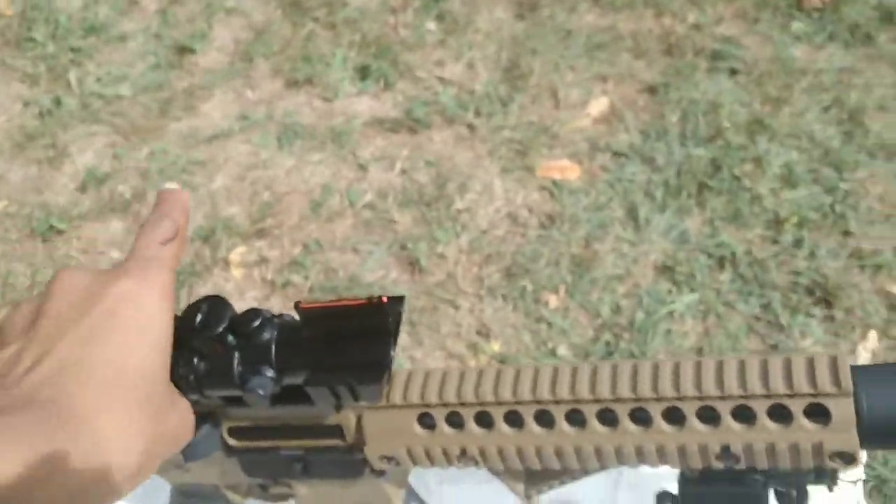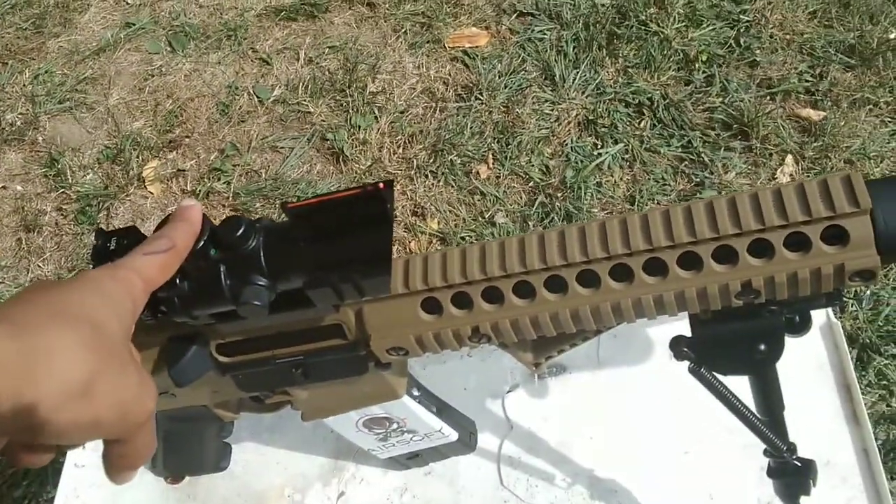I got this scope from Amazon as well. I was looking around about a month or two ago and found it on Evike for $150. I'm not spending $150 on a scope, so I copied and pasted the listing and found it on Amazon for $70. I bought it because I was saving so much money.